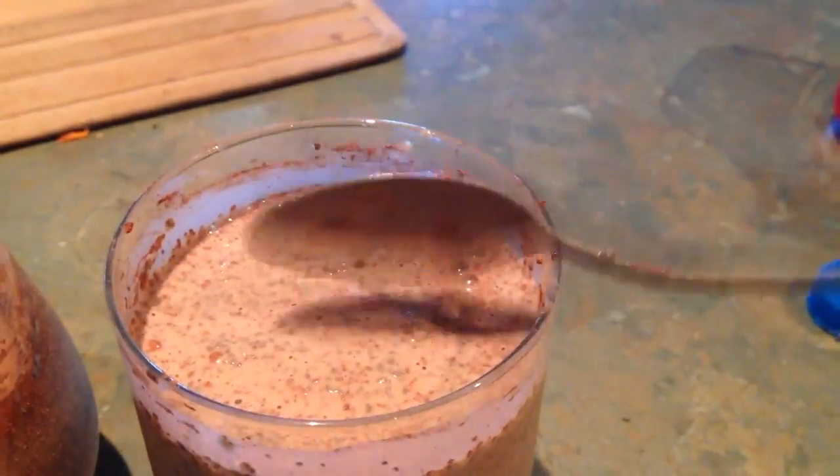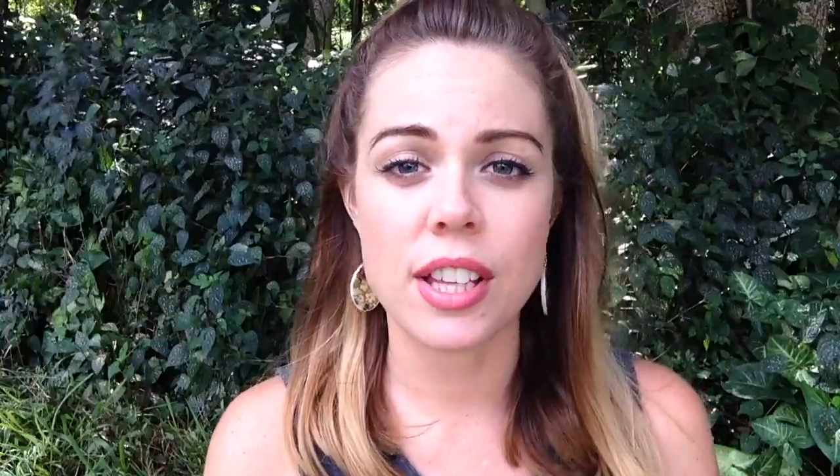Once you've done that, put it into the fridge for maybe four hours, or overnight if you're extra organized. When you take it out, it's not going to be milky like it was before — it's going to become more of a gel.